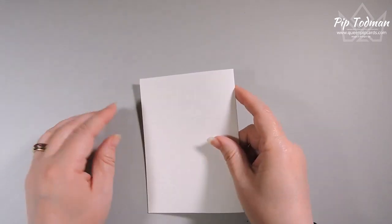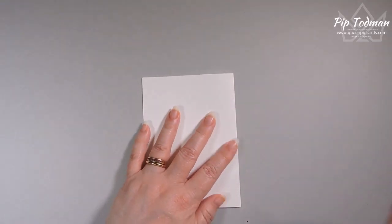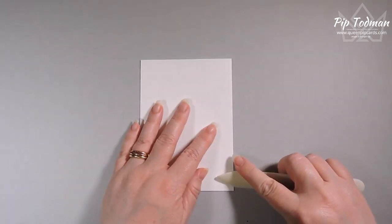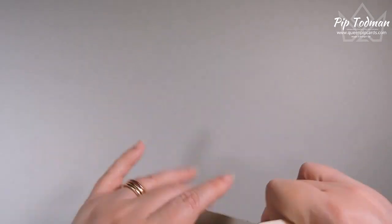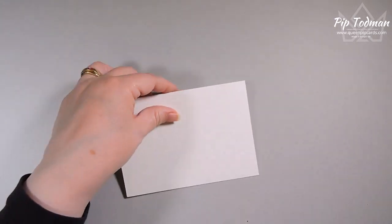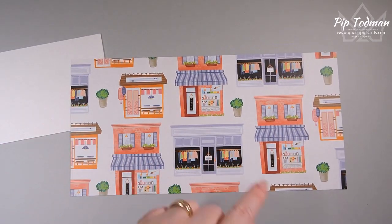Now let's create a card together. I'm using a Basic White base, and I'm going to describe things in a little bit more detail because we do have some people watching who are visually impaired. I've got a white base, and then from Stampin' Up we have these papers — available through me — that have got all of these different shop fronts printed on them.